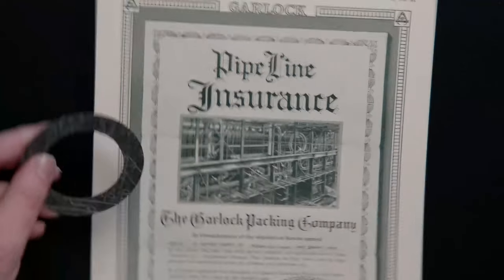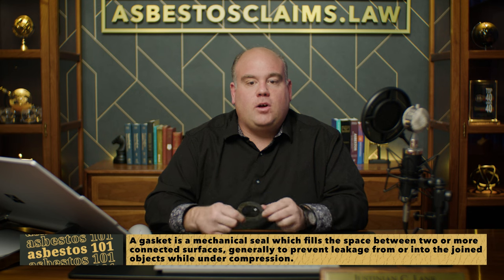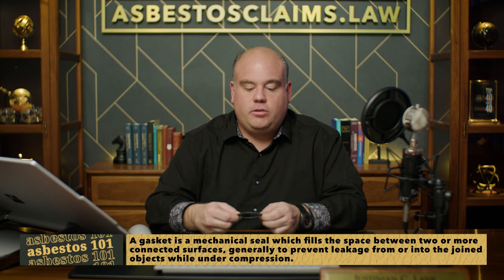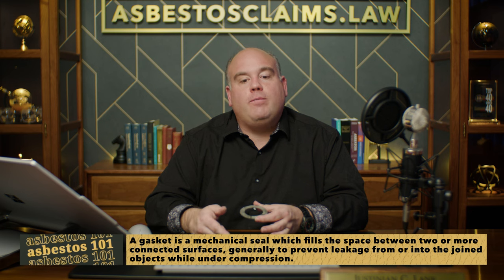Let me show you exactly what an asbestos gasket looks like. What we have here is an asbestos gasket — I don't believe it's a Garlock gasket, but the principle is the same. You can tell they're kind of solid-sounding gaskets; it takes a little pressure to twist them. These are what would have been used in high-temperature, high-pressure applications.